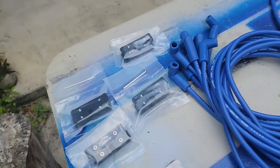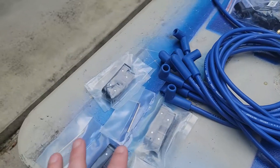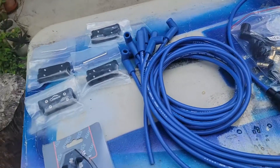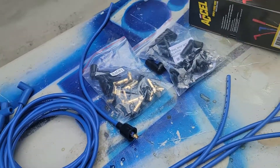I also bought some wire dividers and separators. What these will do is help route the wires the way I'd like them to go, and it'll just clean up the look of the engine a lot. I also picked up a set of wire crimpers, and those will help attach all the plug-in connectors to the wires.